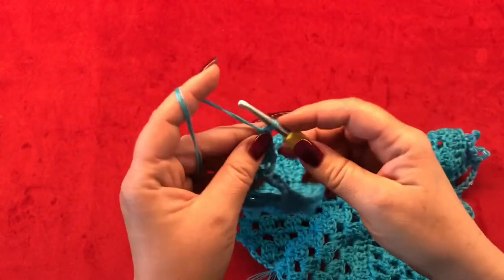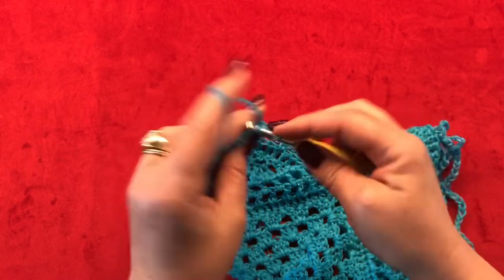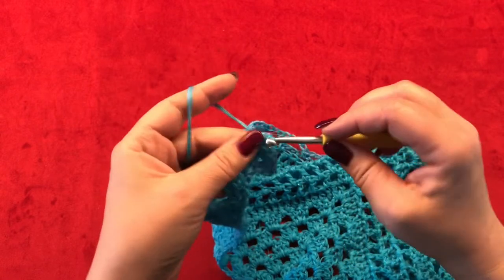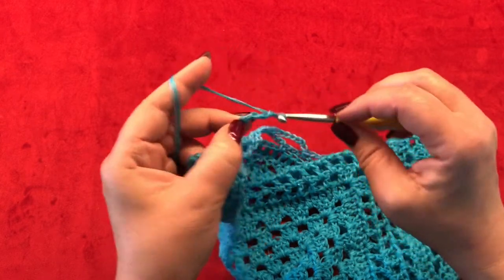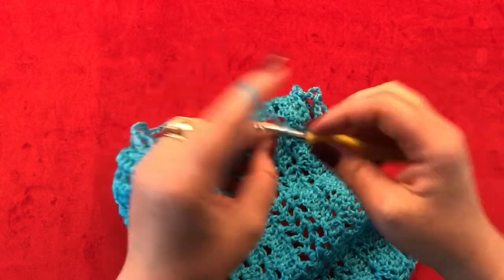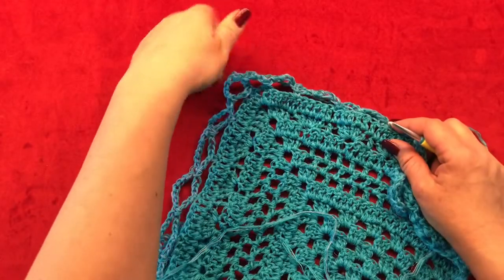For row sixteen, chain one — it does not count as a stitch. Turn your work and make three single crochet in your very first stitch, one single crochet in your next two stitches, and one single crochet in your chain space from the previous row. Chain five and go to your next chain space and make one single crochet. Work like this till you reach your pointy part, then meet me back to show you how to work your corner.